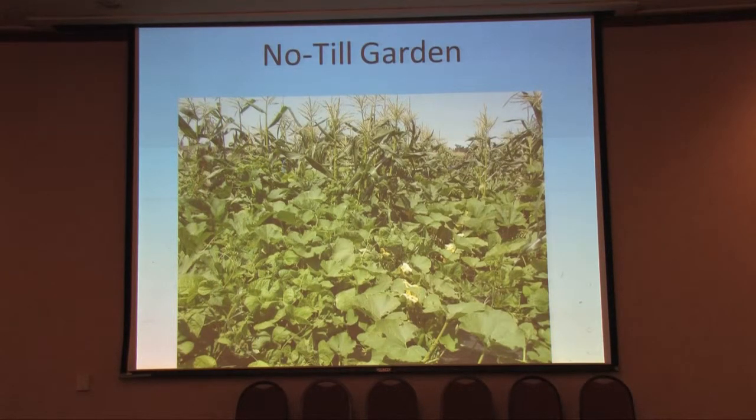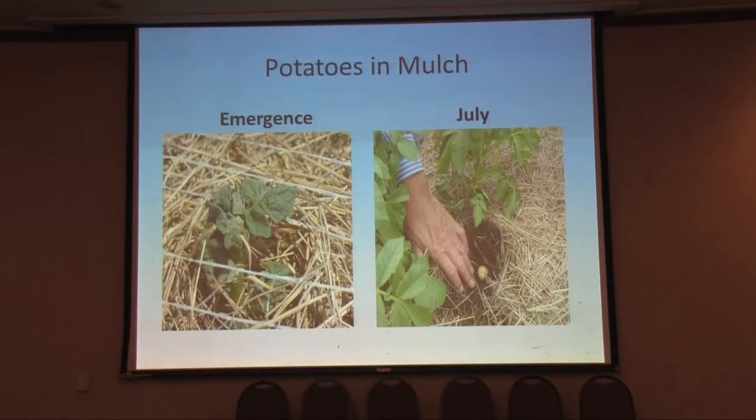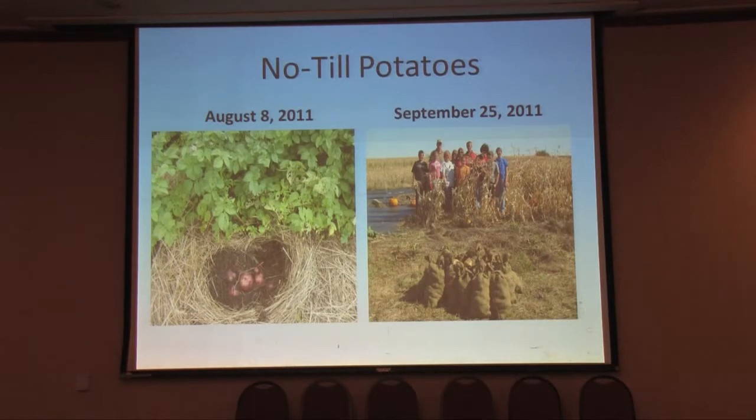We also planted potatoes. We wanted to show that you could grow potatoes without tilling. Basically, we put compost down, placed the potatoes on the ground, and then shredded some mulch with a bale processor. This was harvested grass from the Plant Materials Center. Then we put a netting over it and basically grew potatoes above ground. That's what they looked like in August. We put netting on to hold the hay in place, and by July they emerged — it took quite a while because it was quite cool under all that residue, but once they took off, it was amazing how fast they materialized.